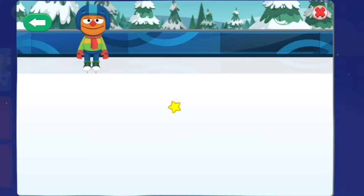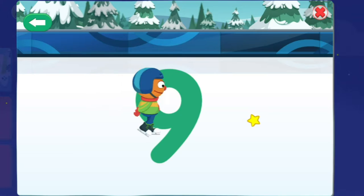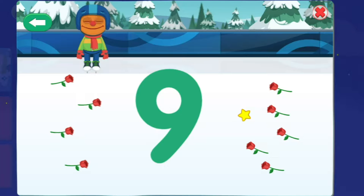Thank you! Next, make the number nine. You did it! Way to skate the number nine! And look, you got nine roses! Clean up time!